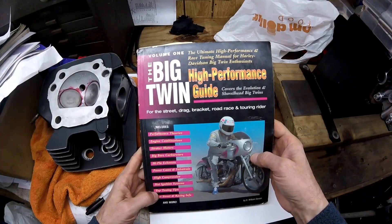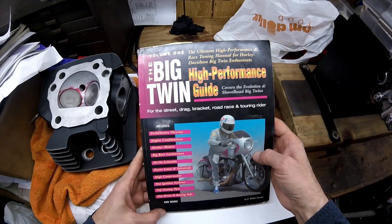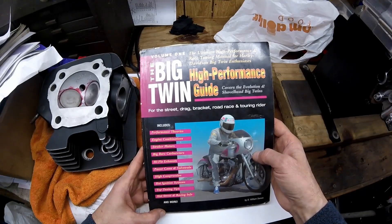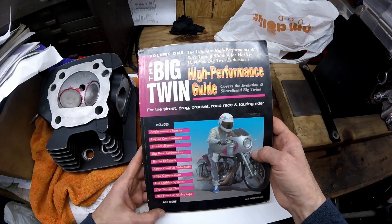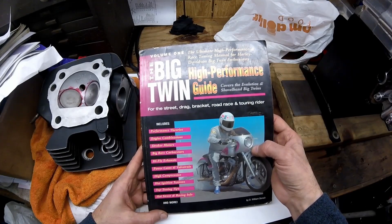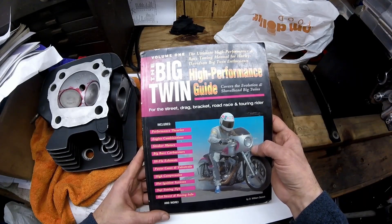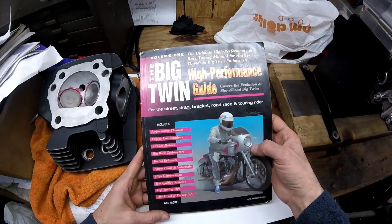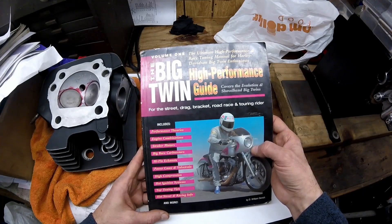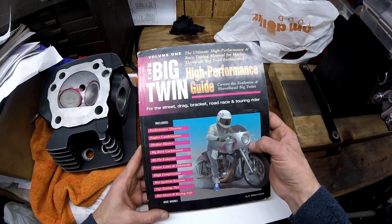This next part is where I nerd out a little bit, but it's extremely important when you're building an engine. Some people can't figure out why they have the exact same combination as someone else yet someone else's motor is so much faster — that's about paying close attention to details. All this information I got out of the Big Twin High Performance Guide and I swear by this book. The three things that affect horsepower the most are bore, stroke, and compression.